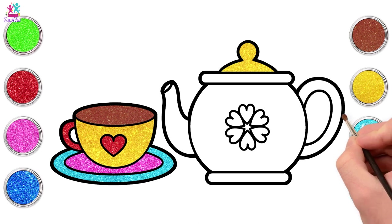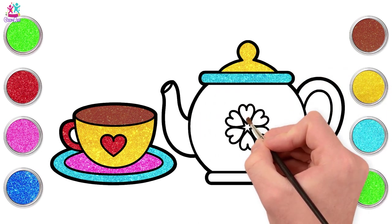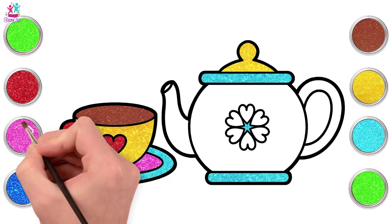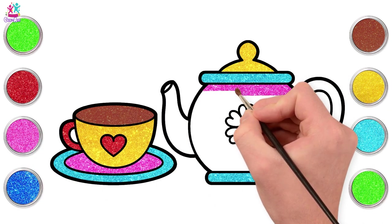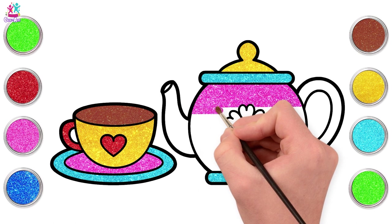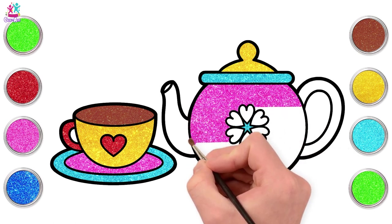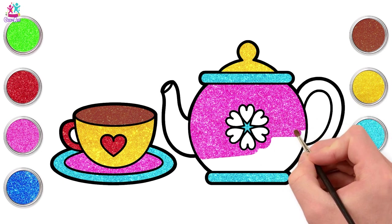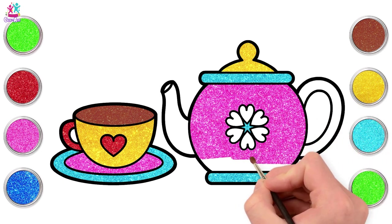Matches the teacup, you know. And blue - that matches the outside of the saucer. And how about some pink? I love this matching set. Carefully painting around your love hearts. Almost there!